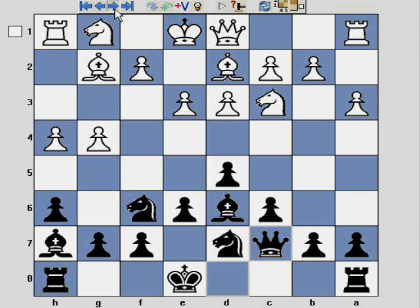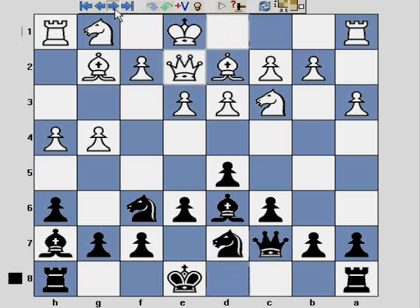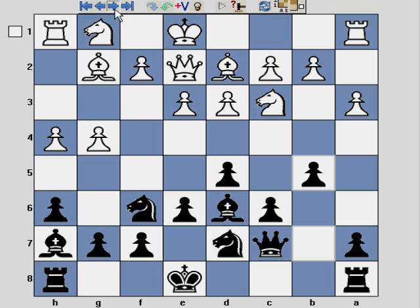The game continues with Qe2, b5. I played b5 just to discourage White from castling long. They've made lots of pointless pawn movements on the King's side, so castling King's side would also be unwise.